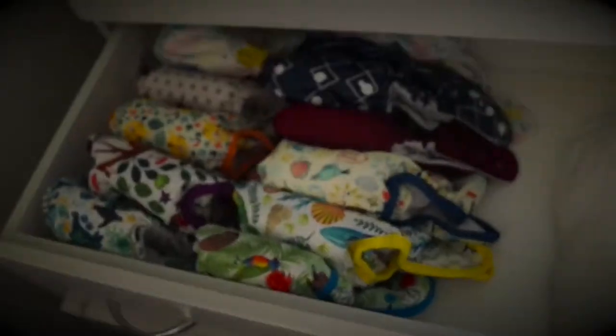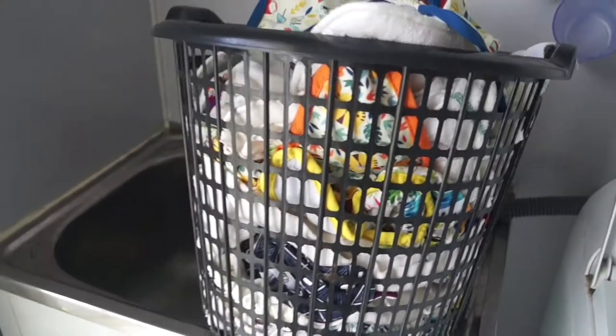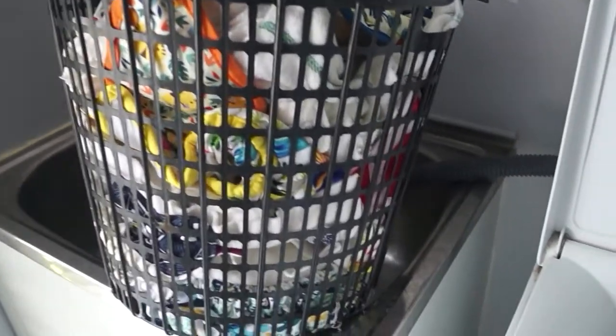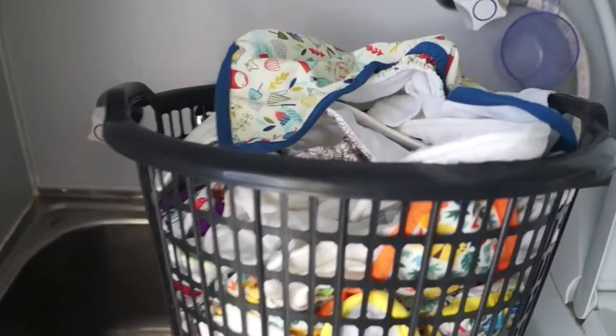Hi everyone, I thought I would put together my full cloth nappy wash routine. I've been using cloth full-time for almost one and a half years on my son. Over that time I've created a routine that works well for our family. I try not to overthink it and keep it simple, so hopefully some of you might be able to get some good tips along the way. This is where it all starts — the dry pail, aka the Kmart basket.